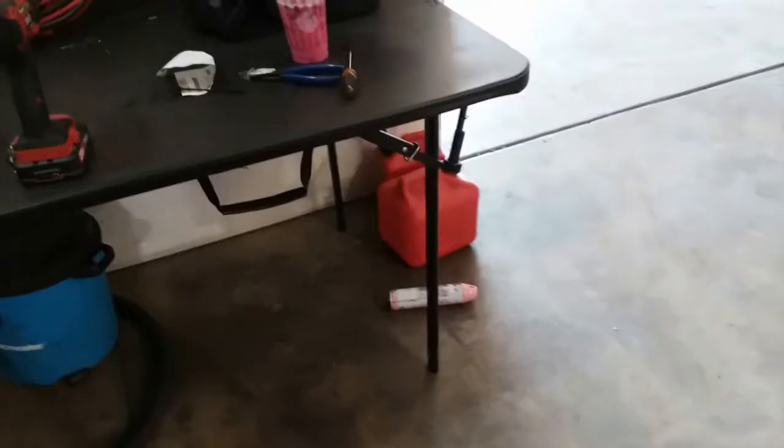So let's go ahead and get started. We're gonna pump out the gas on this tank and put it into these little tanks.